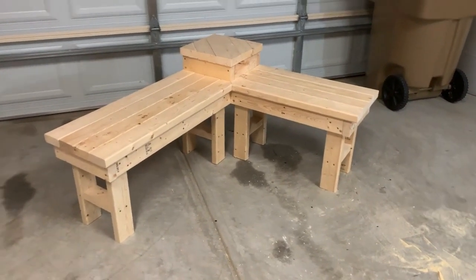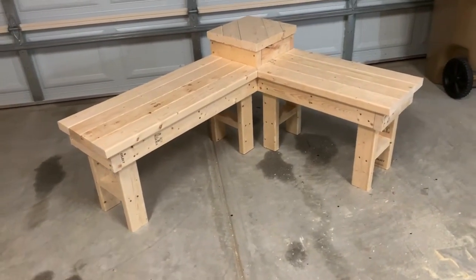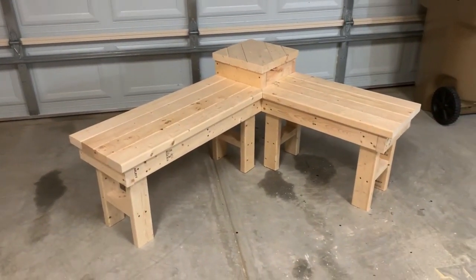When we come back tomorrow, I'm going to go ahead and have this thing sanded and stained, and then this will be done — phase two of our front porch makeover.